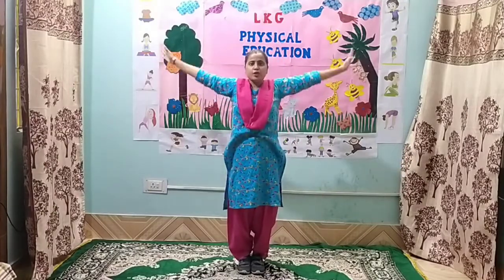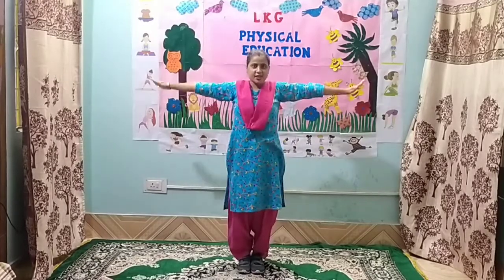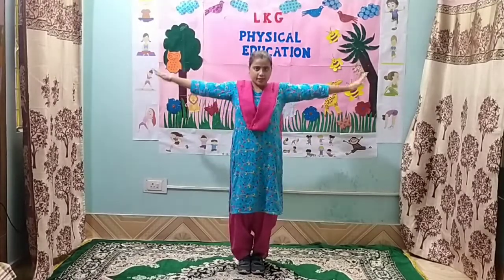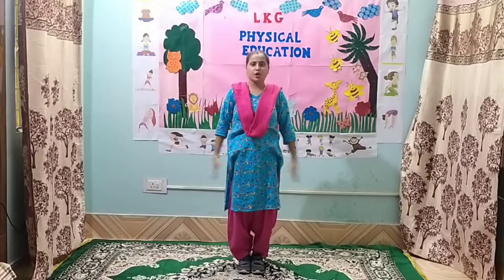Exercise number 3. 1, 2, 3, 4, 5, 6, 7, 8. 8, 7, 6, 5, 4, 3, 2 and 1. Hands down.